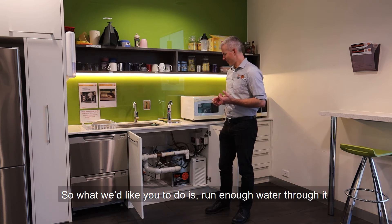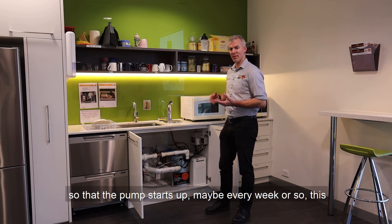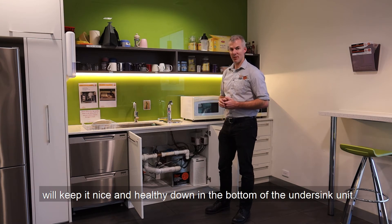So what we'd like you to do is run enough water through it so the pump starts up, maybe every week or so, just to keep it nice and healthy down in the bottom of the under sink unit.